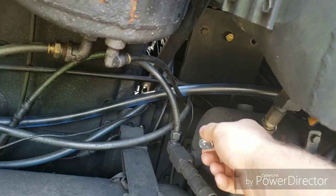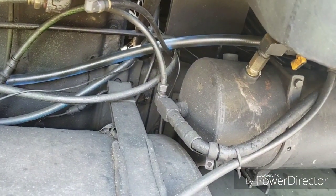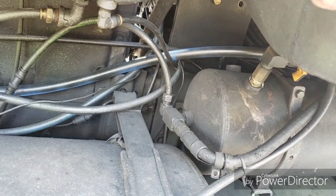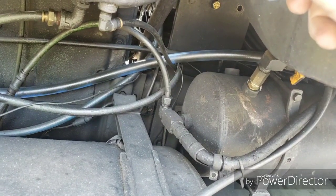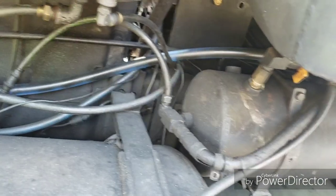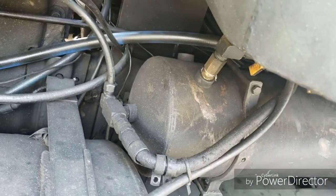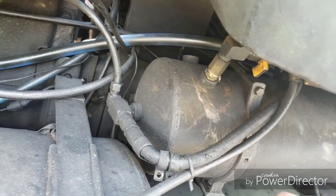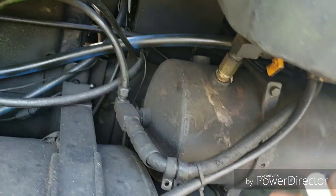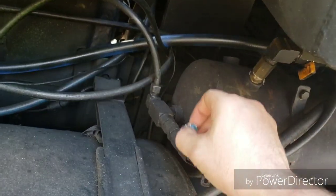On most trucks you'll have airlines that go from the top tank all the way across to the number seven check valve, then feed the spring brake tank — so you may have a leak going that way too, which feeds the dashboard. Basically you're eliminating what it could and couldn't be. I'm going to cap this line off and this line off to eliminate the path going to the brake pedal.